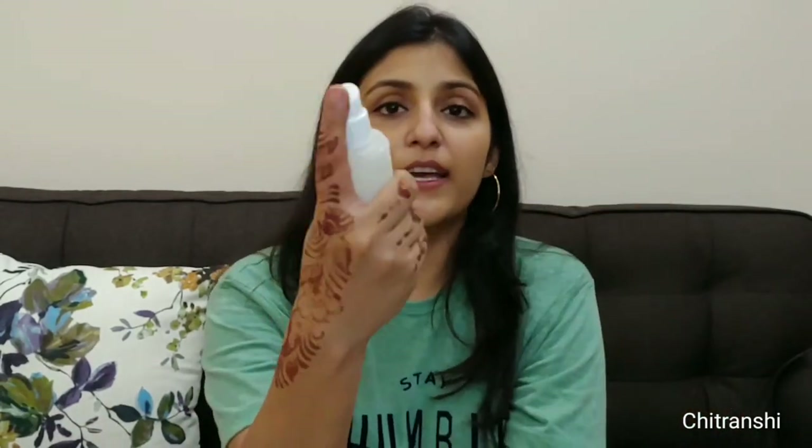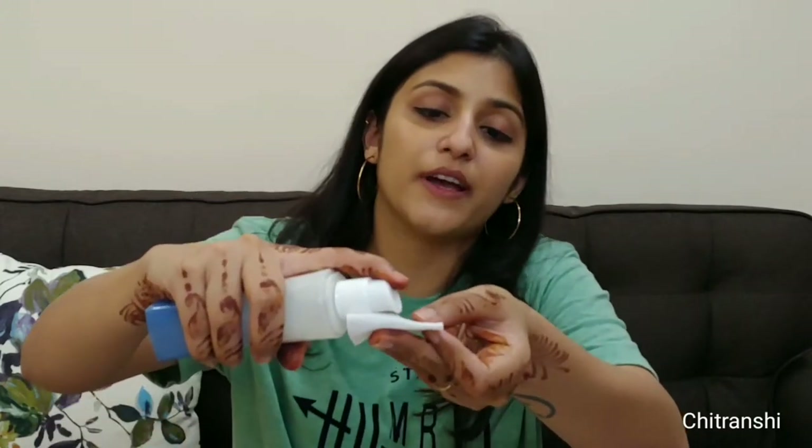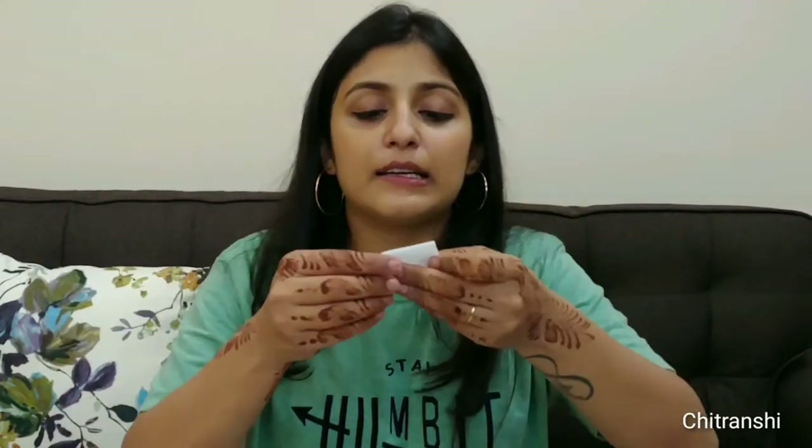Now you must be thinking how to remove it — so we will go to our last resort, which is coconut oil. I always opt for coconut oil because it's amazing and it moisturizes at the same time. I've filled coconut oil in this pump bottle — it's extra virgin coconut oil. I'm going to take a few drops on a tissue and remove this shimmer lipstick.